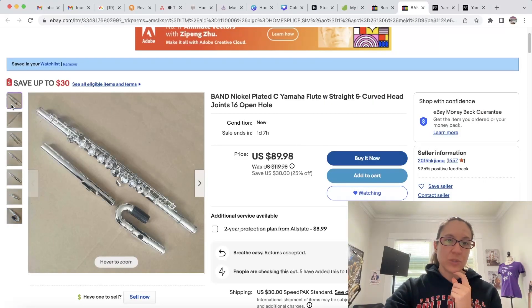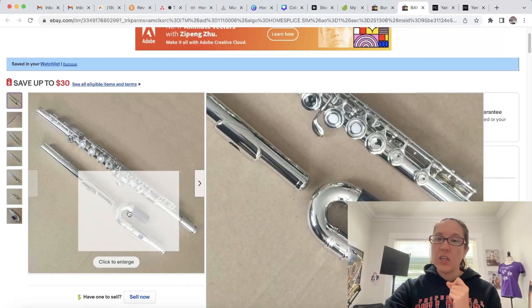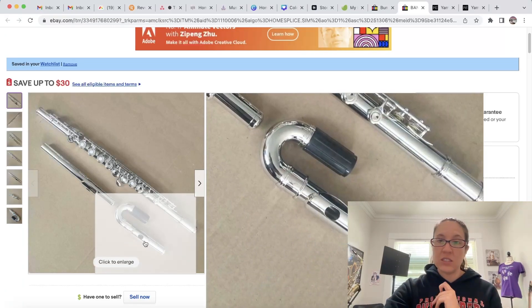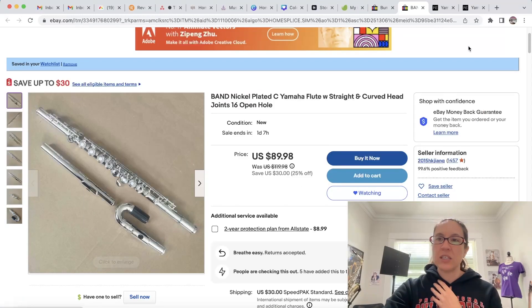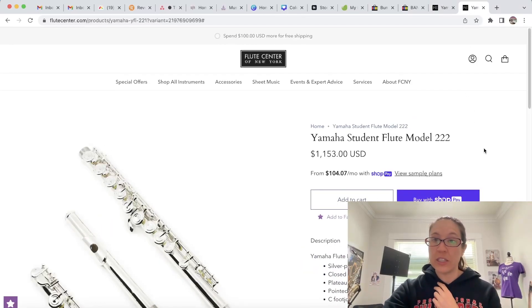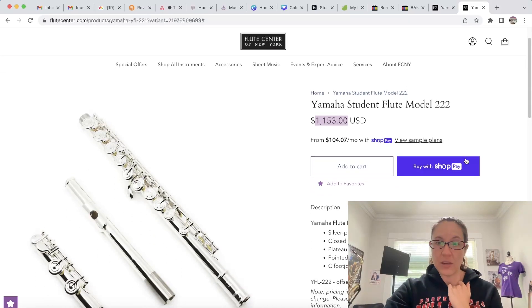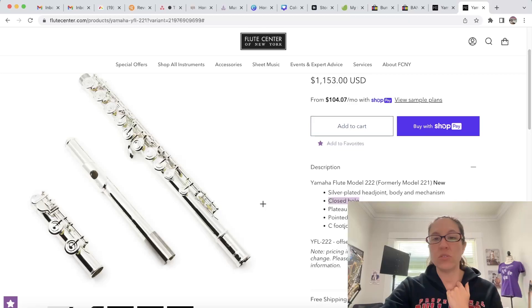Looking more at the body: it's an open-hole flute. Most student flutes are not open-hole, especially if they're coming with the curved head joint. The curved head joint is for younger, smaller kids — not full-size adults. The curved head joint only goes up to the Yamaha model 222. Looking at that student model 222, it is a closed-hole flute — not comparable to the open-hole flute shown in the eBay listing.